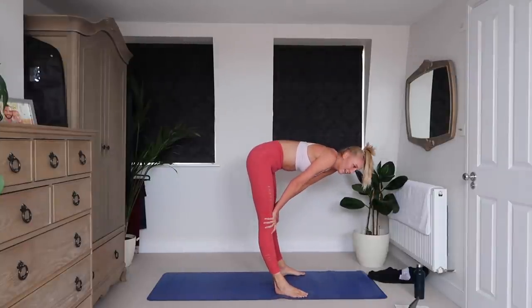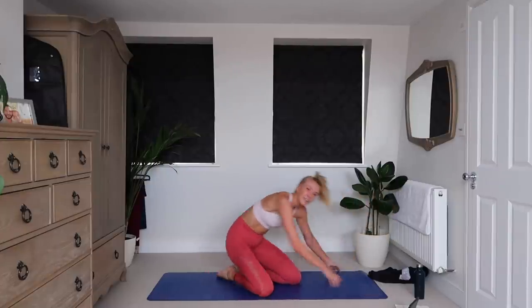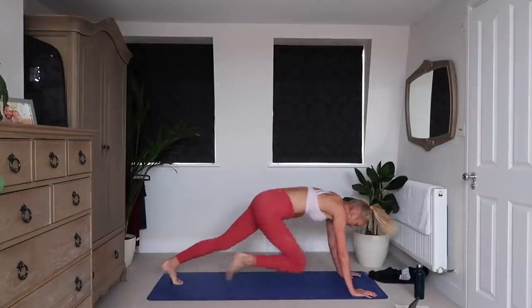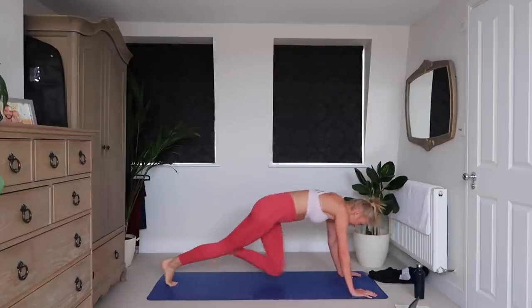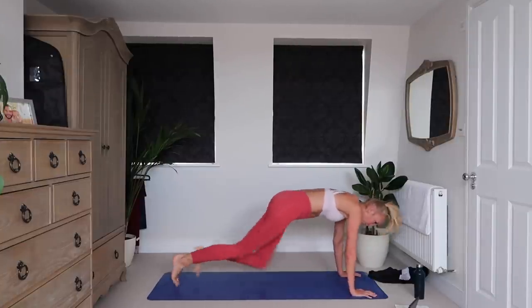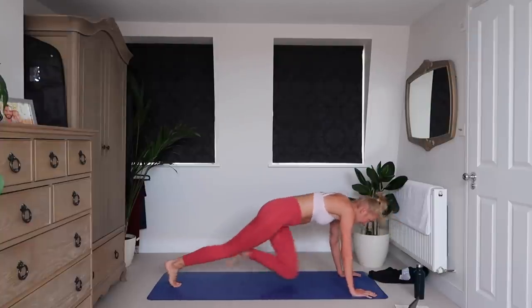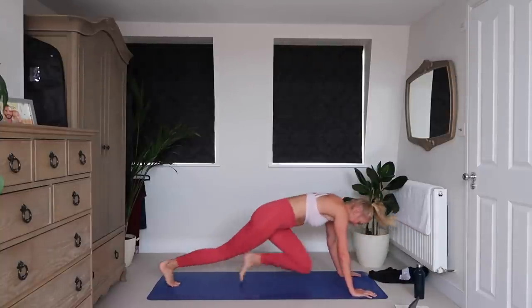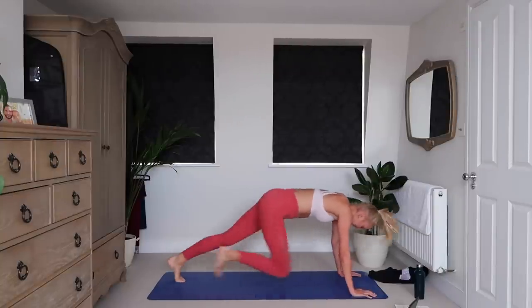Absolutely. Next up you've got mountain climbers. In five, four, three, two, one. Let's go. Deep breaths — get that oxygen into your lungs. My shoulders are giving way. Ten seconds, all the way to the end guys. Six, five, four, three, two, one.